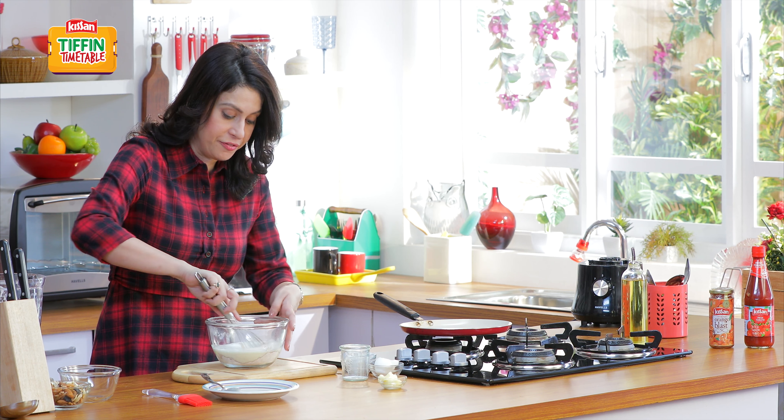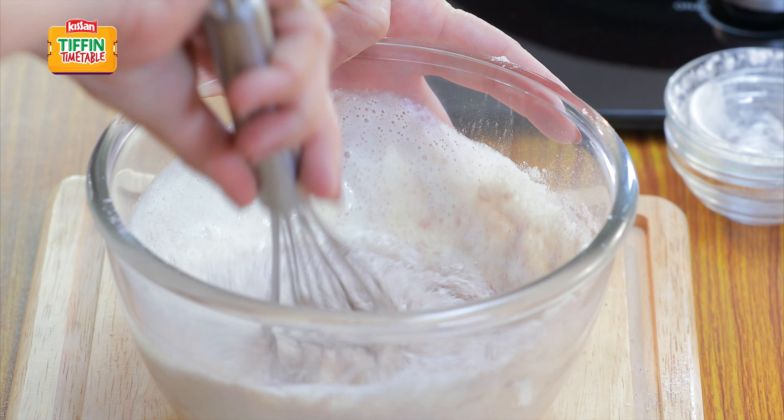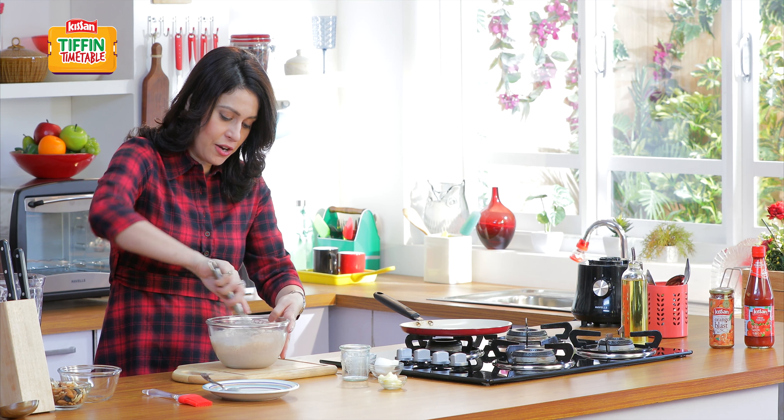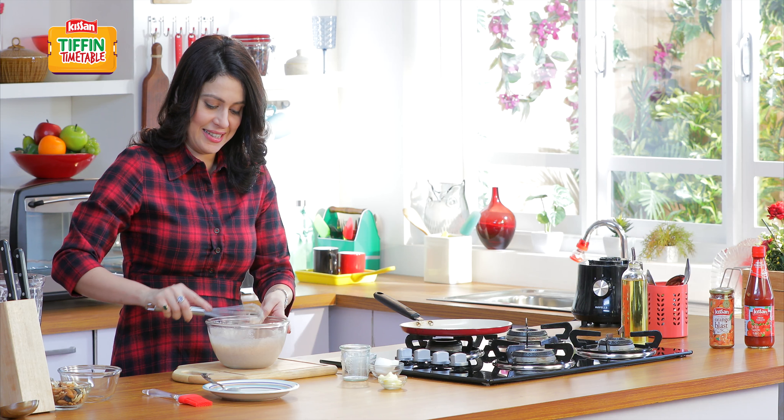Now with the help of a whisk, we are going to make a lovely pancake batter. Just get it to a right consistency of a pancake, which we have managed to get. Nice.